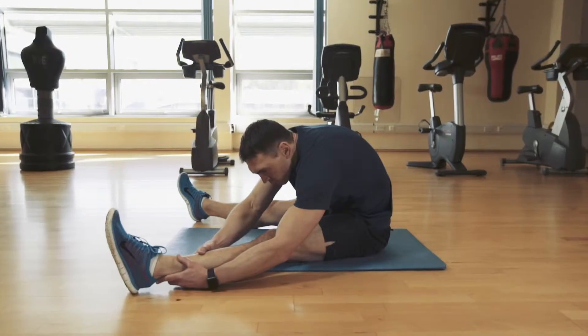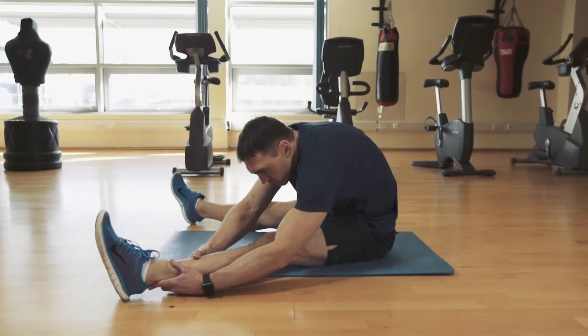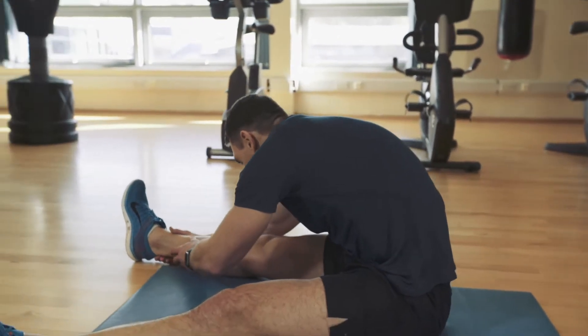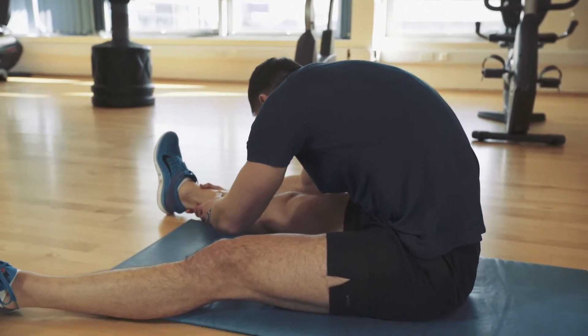You're going to open your legs apart and lean to one side, holding the stretch for 30 seconds. You will then lean to the other side and again hold the stretch for 30 seconds.